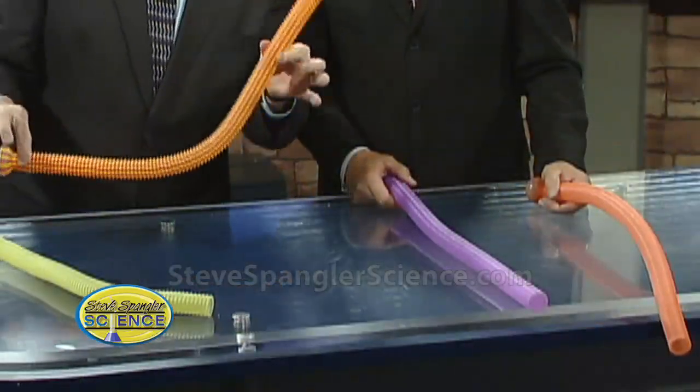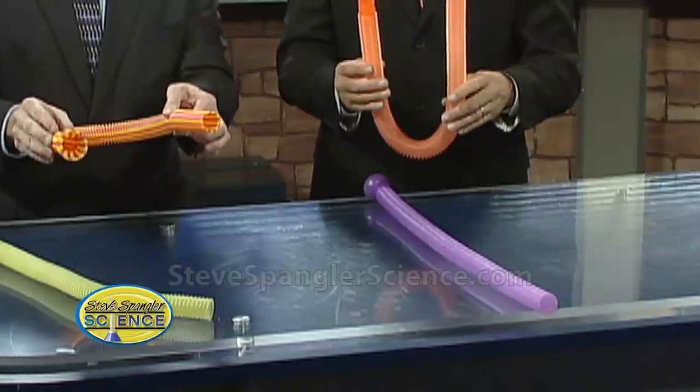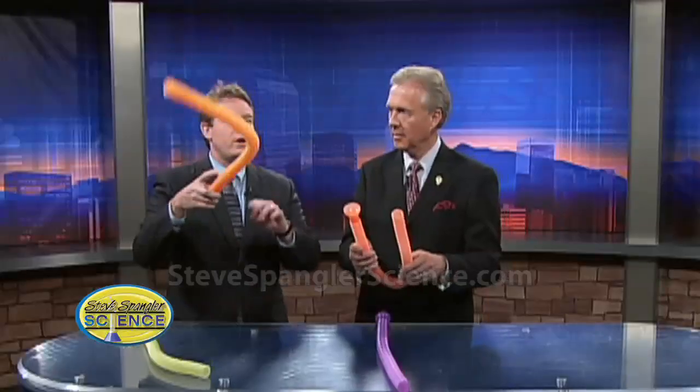All right. So this is very cool. Look at this. This is what they call a sound hose, and it's just a piece of tubing. You can see this long piece of tubing — open at both ends. Now here's the amazing thing. Watch this. You just give it a little whirl. You can do a little blow inside. That's pretty fun, huh?